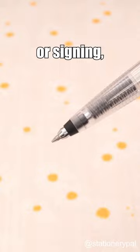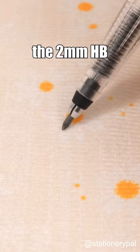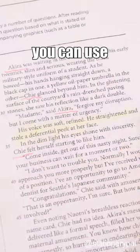For note-taking or signing, you can use its three ballpoint inks. For sketching, the 2mm HB lead is perfect. If you want to highlight or add color, you can use the fluorescent leads.